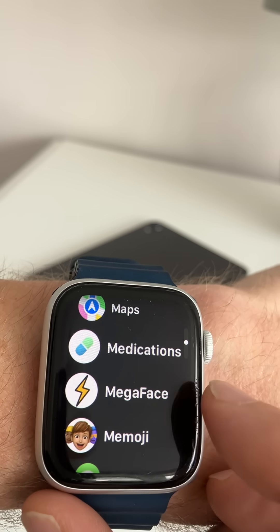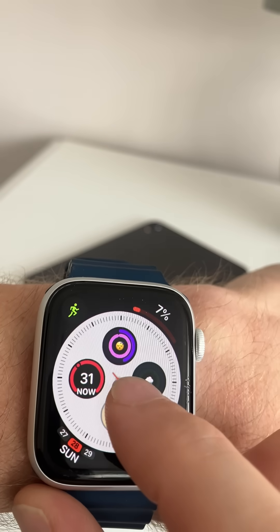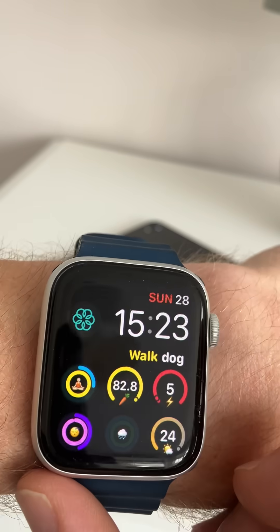Have a look — download it for free from the App Store, MegaFace, and add some extra complications to your Apple Watch face today. I'll see you next time.